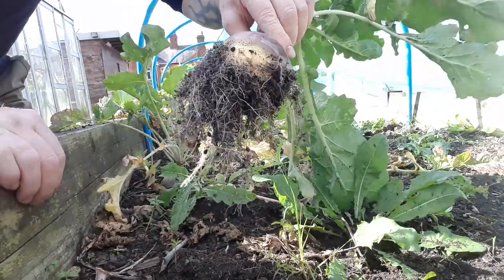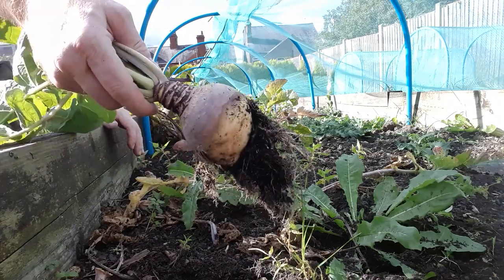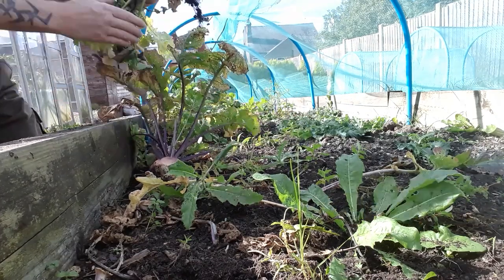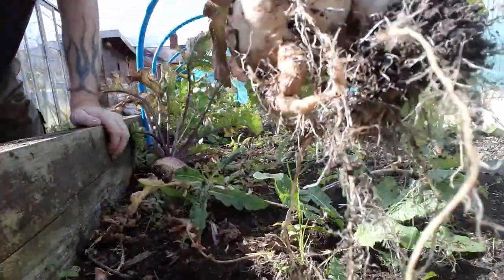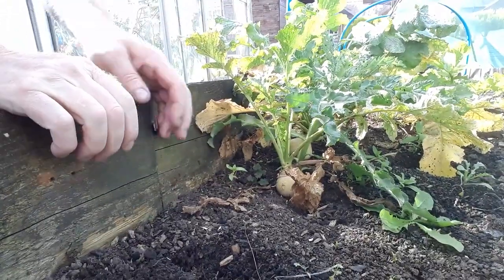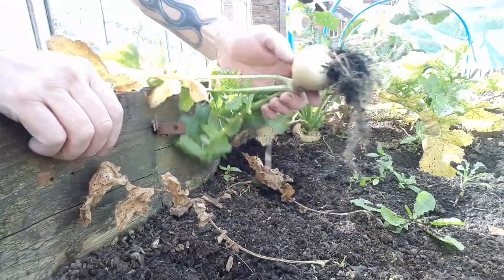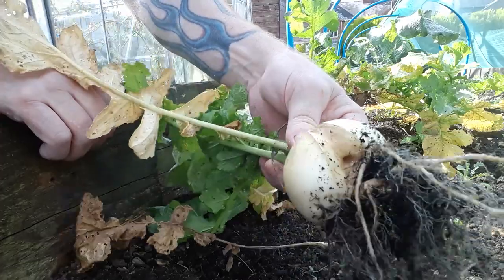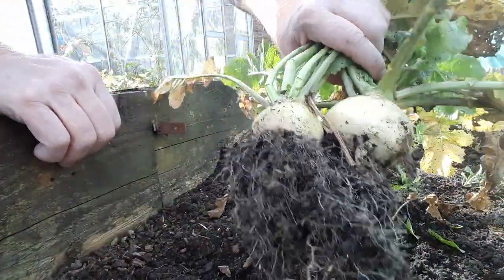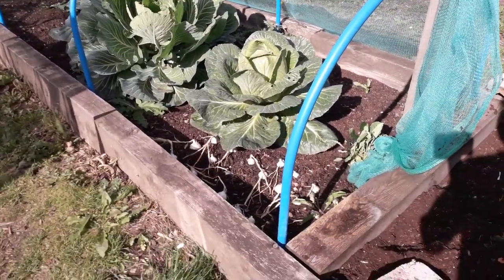We'll take them all out because I'm going to be planting some of these in containers in the greenhouse. We've got a swede and a snowball turnip growing together there. Another snowball. Let's get the rest of these. That one's split, so compost for that one. We've got two snowball turnips growing together — basically we multi-sown those and left them, and they've done all right. Moving further down we've got these cabbages and onions.